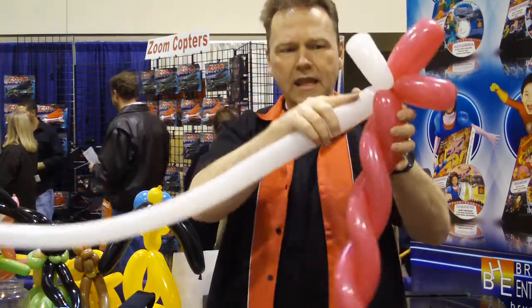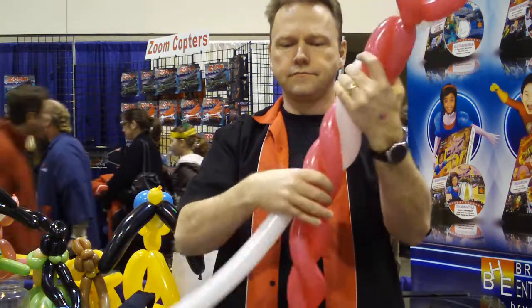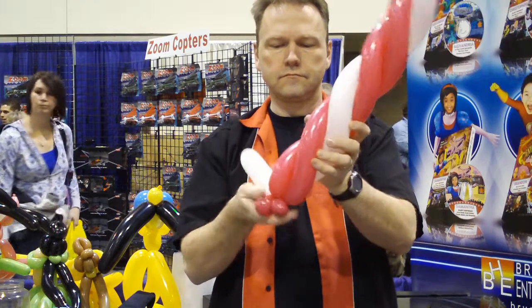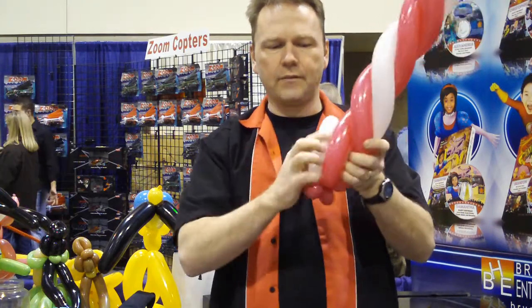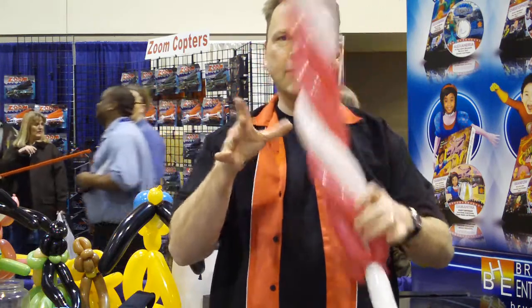And now we're going to take and lay this balloon on the outside of that — so lock it in. We're going to make sure it doesn't come undone.